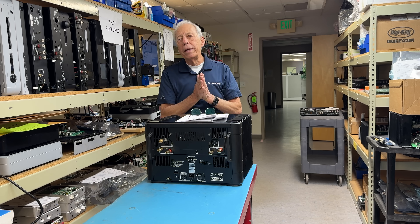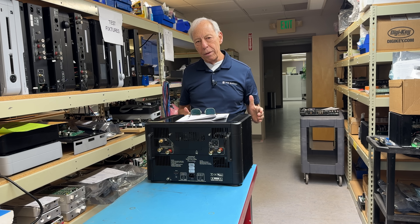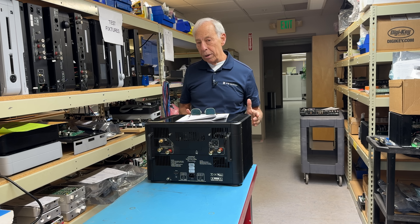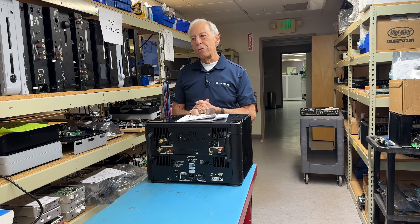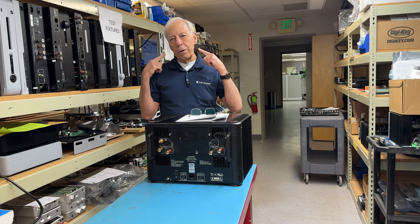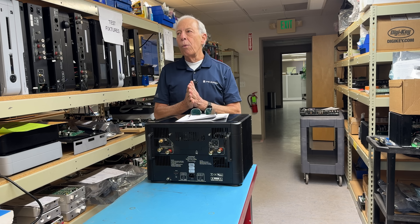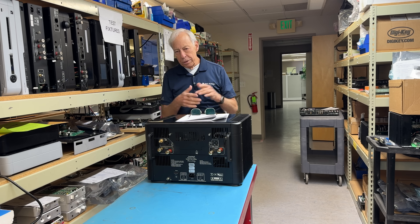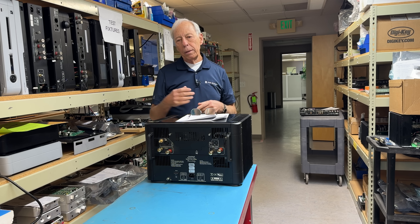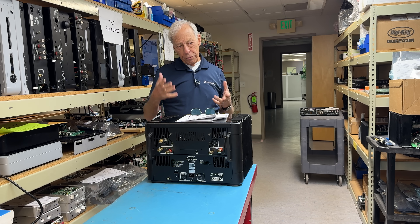Well, first off, in general we don't like to see a subwoofer in the middle between the speakers. That is typically one of the worst places to put it. If you put it there because that was the best place sonically, no problem — every room is different. When I go over subwoofer placement in the Audio Files Guide, which is in the stereo book in particular, we go through this.